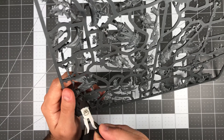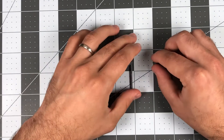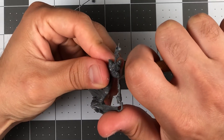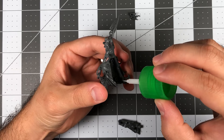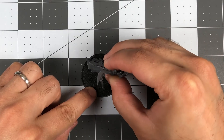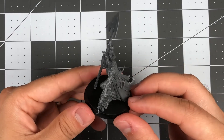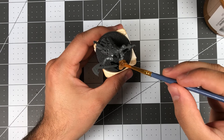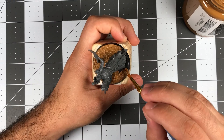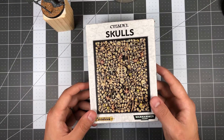Before we start painting, we have to assemble and prepare the model. This is honestly one of my favorite steps in the entire process. There's something about clipping each piece out of the sprue, clearing mold lines, and assembling the model that I find extremely relaxing and satisfying. With the model assembled, we can begin work on the base. I'll be using Vallejo Earth texture as a foundation, to which I'll add some fine sand, small rocks, and skulls to increase variety.